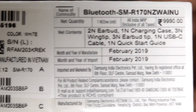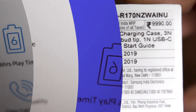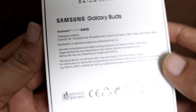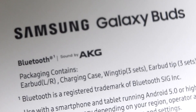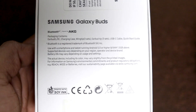The cost of these Galaxy Buds in India is around 9,990 rupees, or you can get them for 5,000 rupees if you buy an S10 device. These are designed and developed in partnership with Soundmasters AKG. Samsung has partnered with AKG since the S7 Edge device launch, and I can see this association getting stronger.